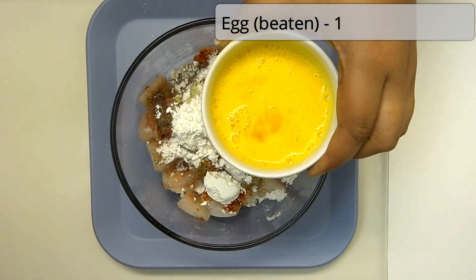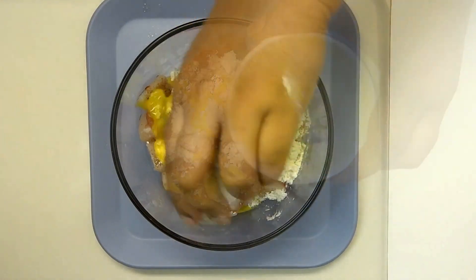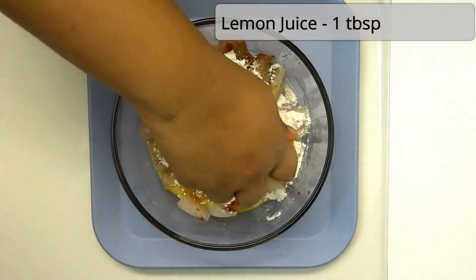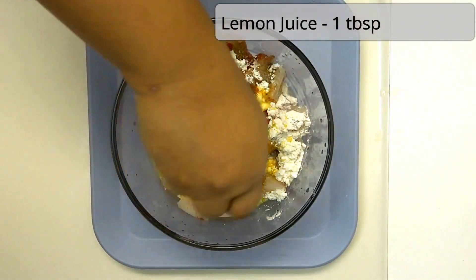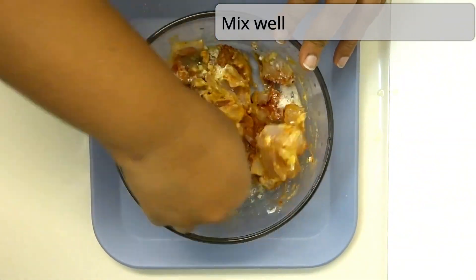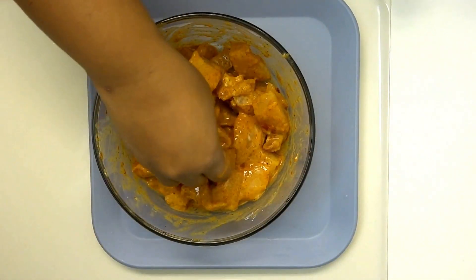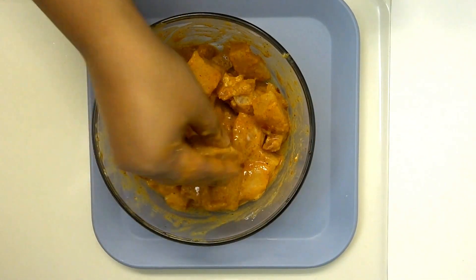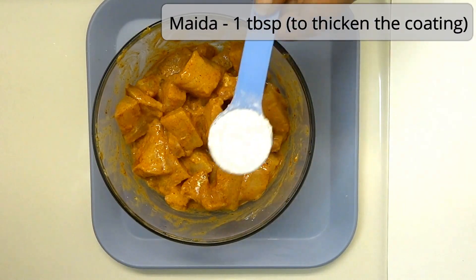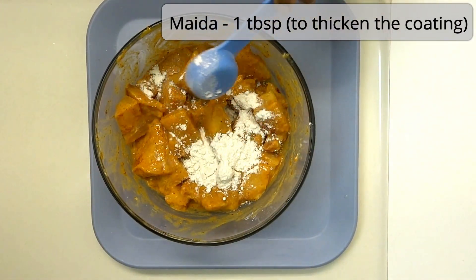I will add a binding agent. I will use lemon juice. I am going to make a coating using 2 tablespoons of maitha and 2 tablespoons of corn flour.